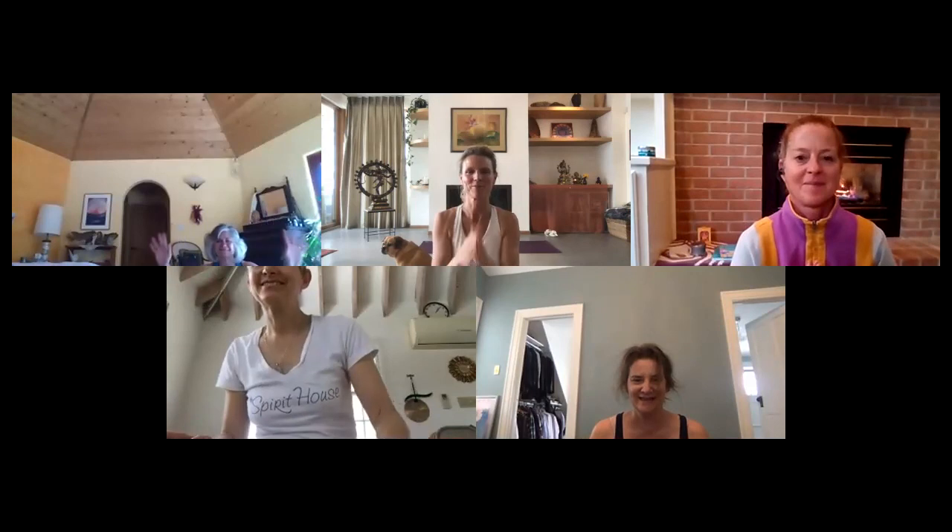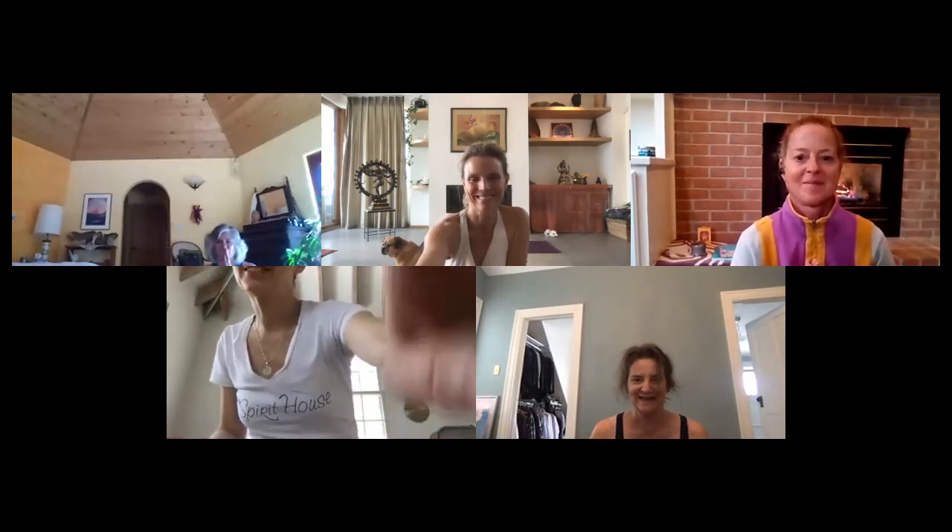Deep breath in. And exhale — a deep bow. Namaste. Thank you all so much. Thanks for coming, love you all, have a beautiful day.